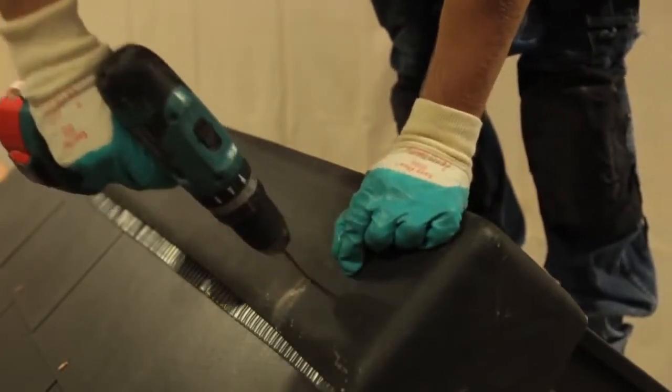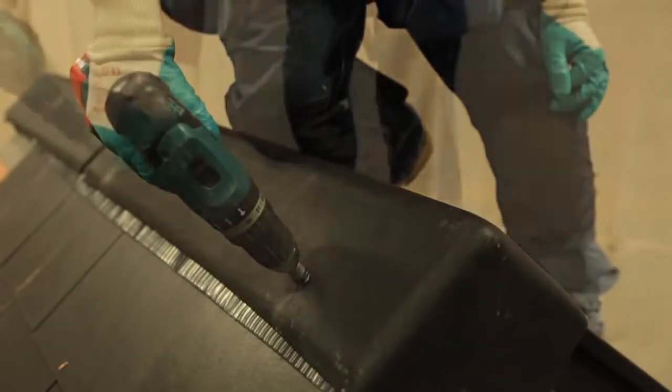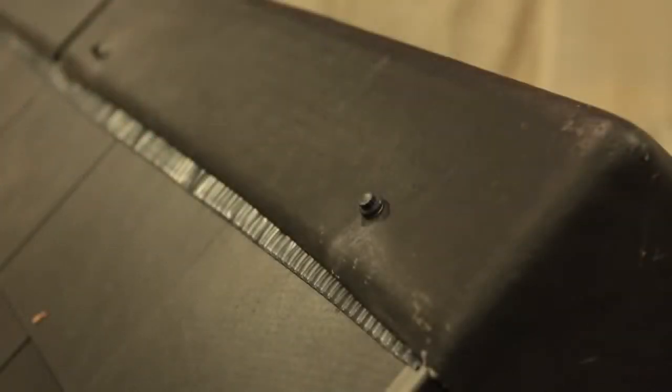In addition to the through-tone slate, Marley Eternit also offers a premium low pitch fiber cement slate, Birkdale, which can also achieve a roof pitch as low as 15 degrees using hook fixings.